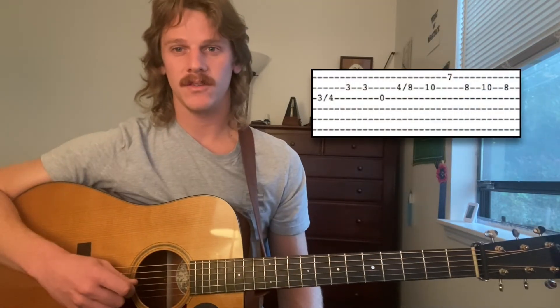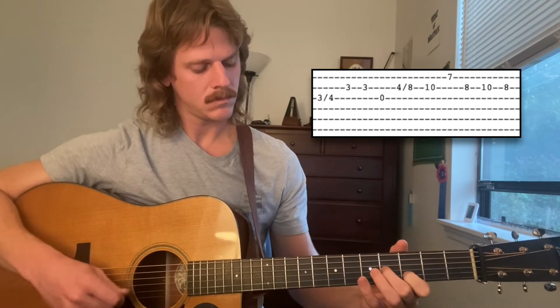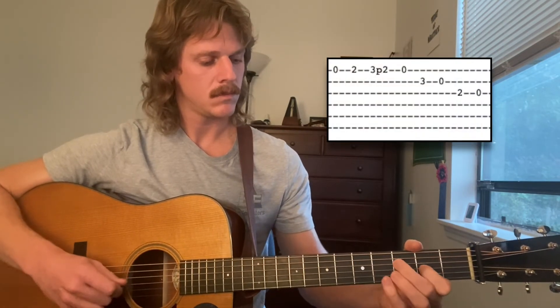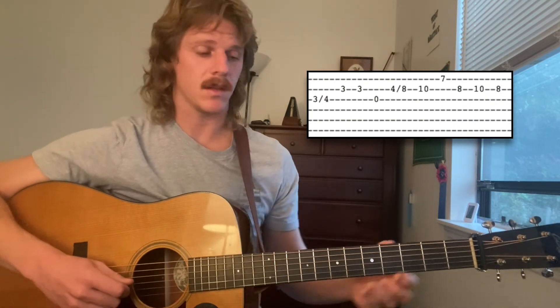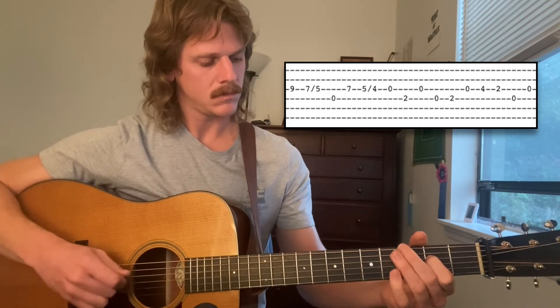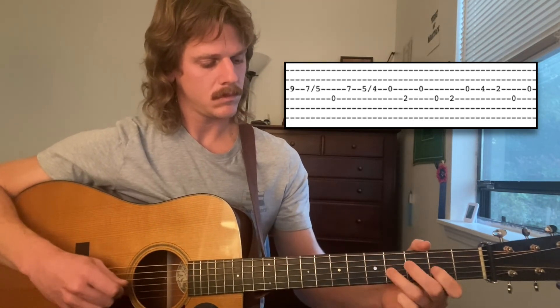So we'll go on to the B part. Here's the B part. Here's the first part. And here's the next part. And then one of those pull-offs again. And then it'll do the same thing again. And then we're going to go to this kind of slide down the scale thing. And so that whole thing just repeats. And that's the B part.